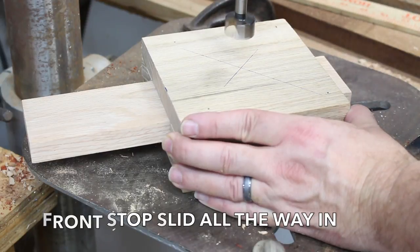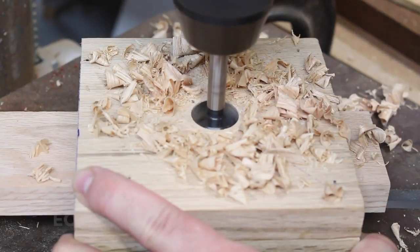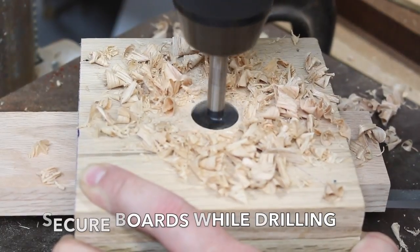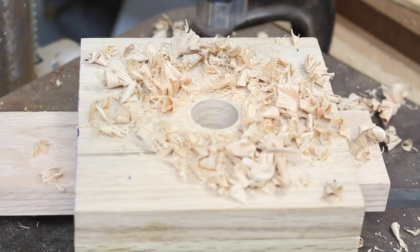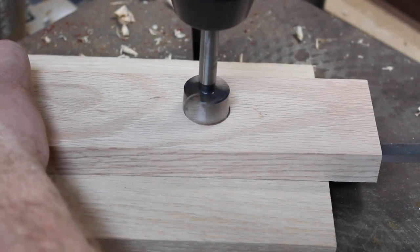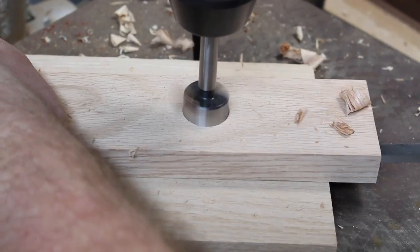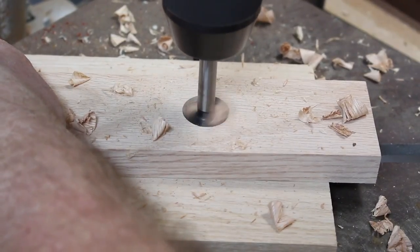That sets me up to use my one-inch Forstner bit. I'm going to drill down into the slider, but not all the way through at first — just partway. I'll get the hole all the way through the top board and start into the slider. Then I pulled the slider out with a waste piece of board under it, and drilled all the way through the slider so the hole goes completely through.